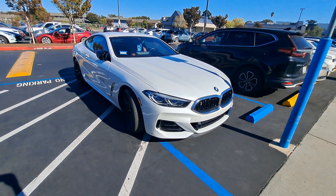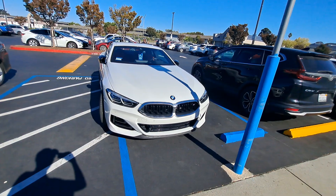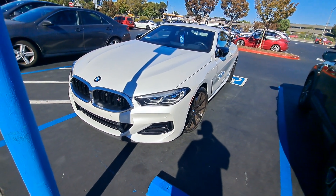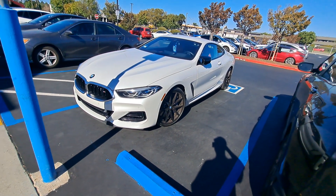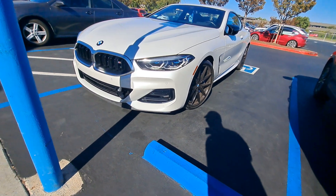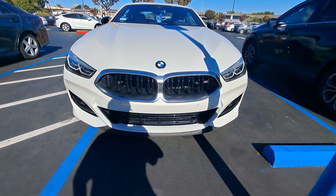This is a brand new BMW M850i. You have the M sign right here, and big BMW alloy wheels. It's parked but you can see the wheel trim and the wing — it's so beautiful, so nice.